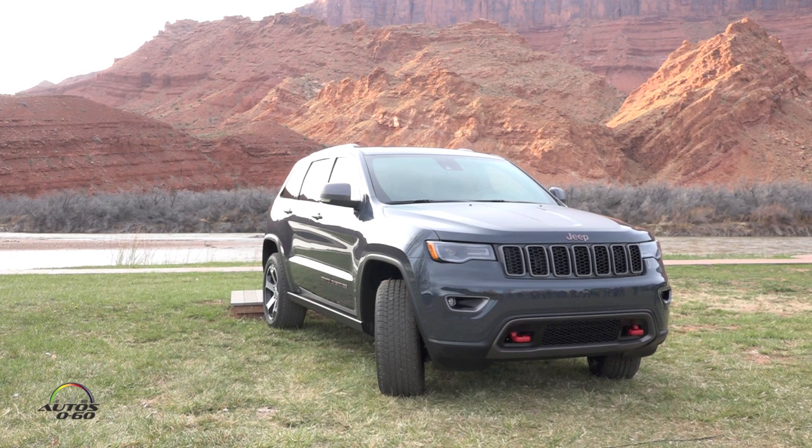This is the new 2017 Trailhawk for the Grand Cherokee that we've brought back. It gets the new front fascia that we saw on the 75th Anniversary edition, and it follows in line with our other Trailhawk vehicles.